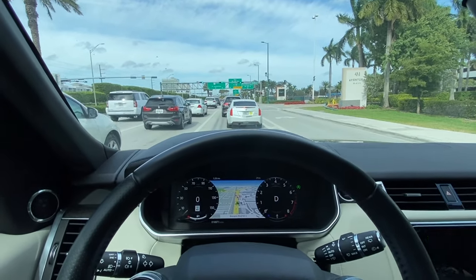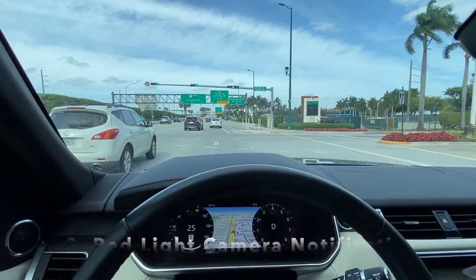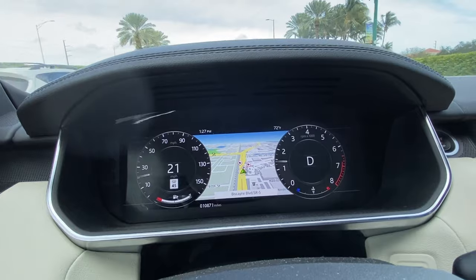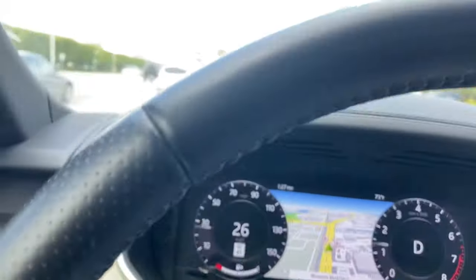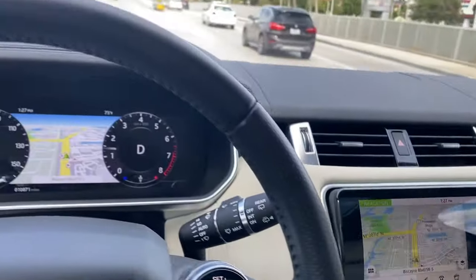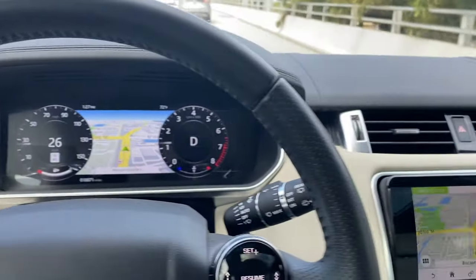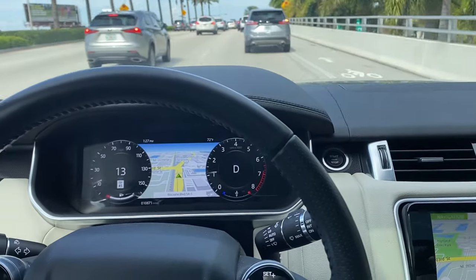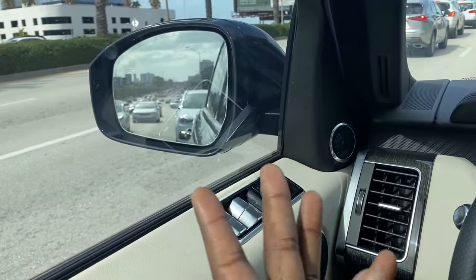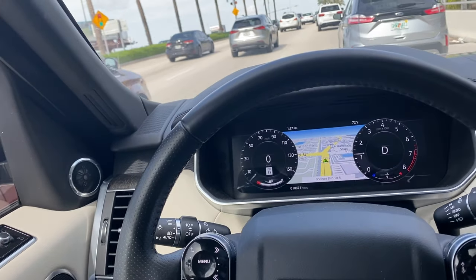The next feature is that the vehicle will tell you when you're approaching a red light camera. You'll hear an audio notification, and if you look at your instrumentation you'll see small red circles indicating a red light camera — also visible on the navigation screen. This took a long time to figure out because there's no text banner or warning, just the sound. At first I thought it was the blind spot monitors or lane-keeping alerts, but it's actually the red light camera alert.